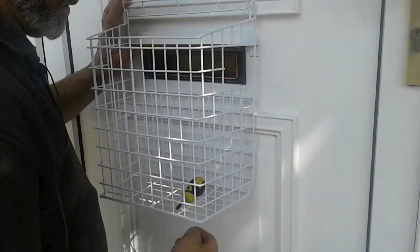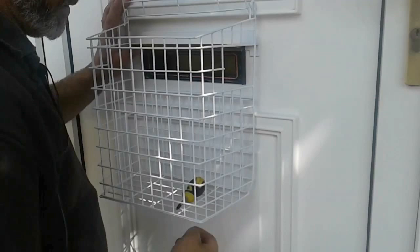And simply to take it off, slack off the top two, then lift off and tighten the screws back up. Removed without any damage to the door whatsoever.